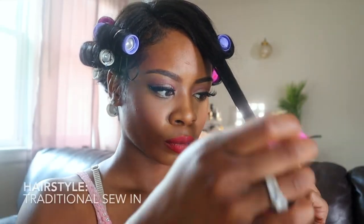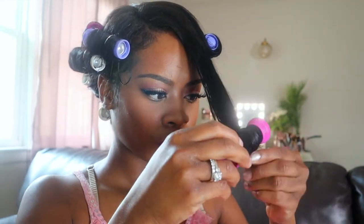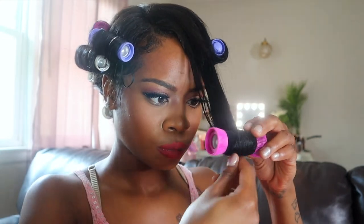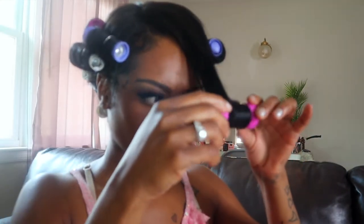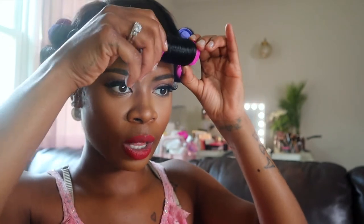Now that I've walked you through the unboxing of the Remington heated roller set, let's move on to the installation process. The way I like to install these rollers is to brush out my hair and then just go by feel. I grab a roller off of the heated roller set, take my hair all the way to the end, and roll up the roller like I would any other roller.